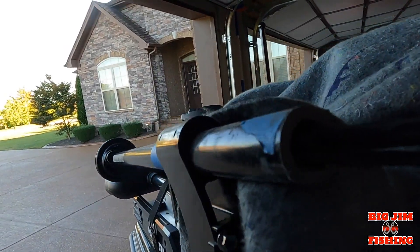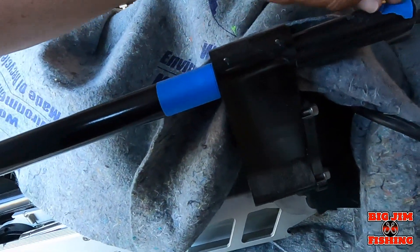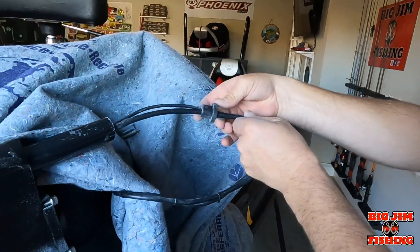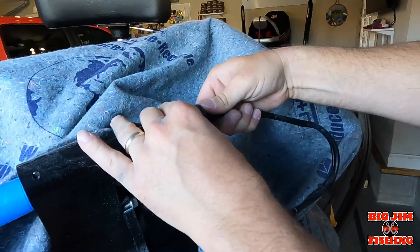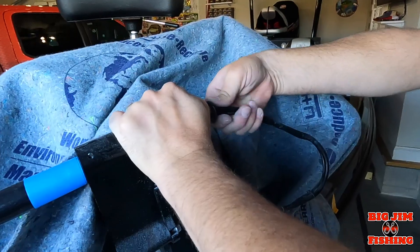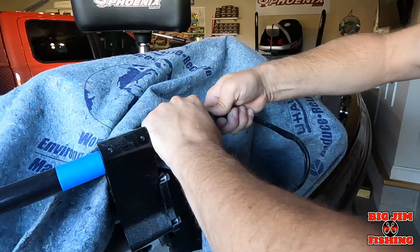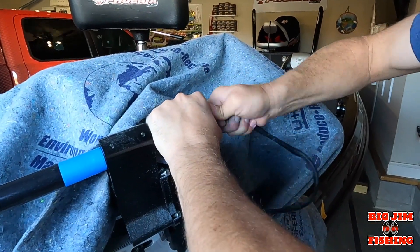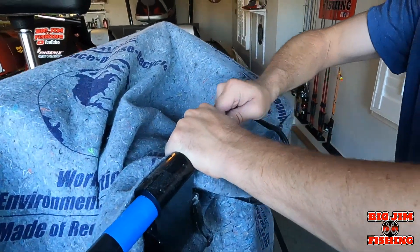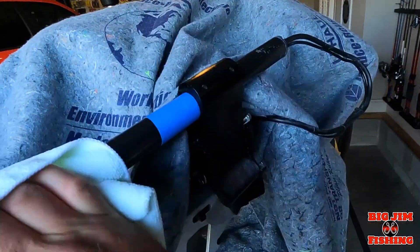I'm going to wipe it off, get that tape off. Now I'm going to run this down over the cable, just like so, and shove it right back in there. It just pops in — it's just a compression fitting, so to speak. There it is.